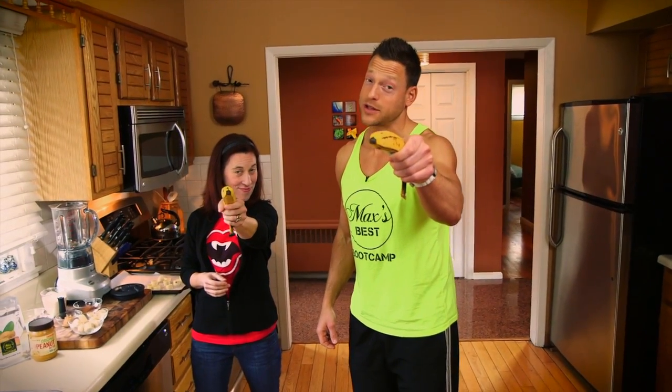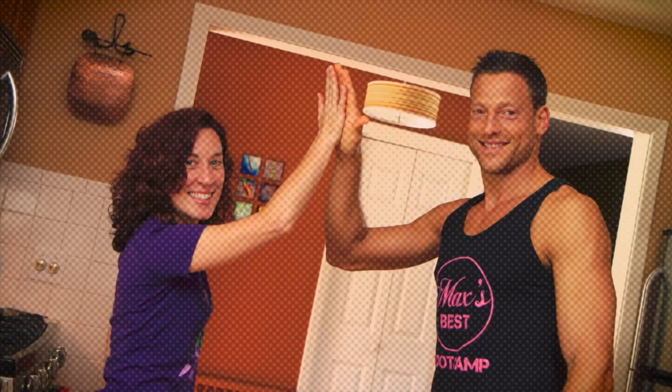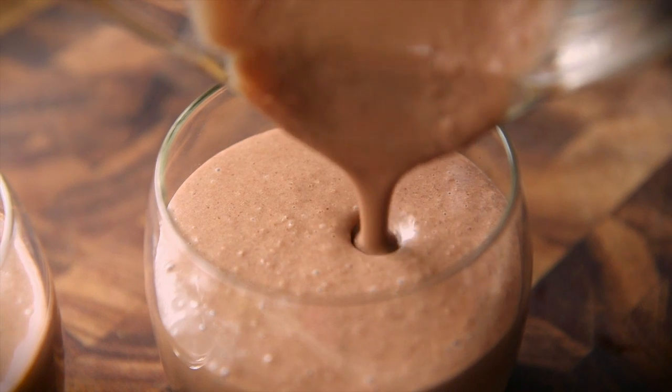Anybody got any good smoothie recipes? We've got an awesome smoothie recipe for you and it's called Chunky Monkey! It's a play on the Ben & Jerry's flavored ice cream, and this is a version that Alicia and I came up with called the Skinny Chunky Monkey, because it's awesome if you're looking to burn fat and lose weight. This is a go-to recipe.